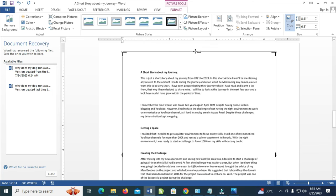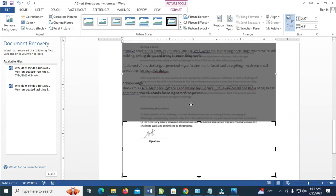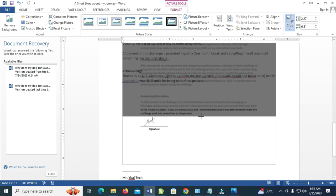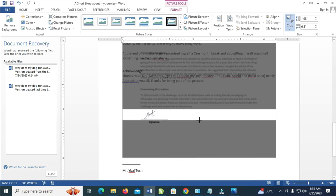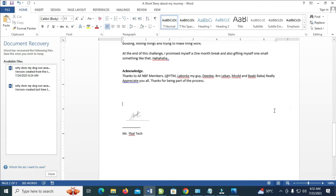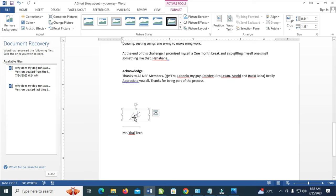The next thing for you to do is just drag the crop handles down to crop it out. The black areas are the parts which will be cut off, while the white area is just what we need. So let's crop it. Click outside of it — right now as you can see, I've just cropped this out.